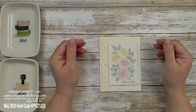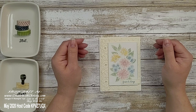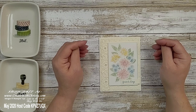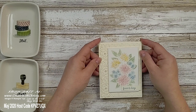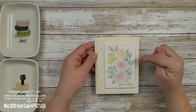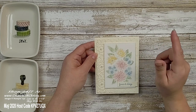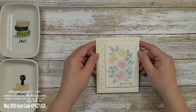Hi guys, this is Christy Falk from Create with Christy. I'm an independent Stampin' Up! demonstrator in the U.S. Today I'm making another Stampin' Up! Ornate Garden Suite card, but it's a wedding card this time. I've done thank you cards before, but this one uses a different stamp set. I love the soft colors on this one, and I'm doing some heat embossing and watercoloring. This could also be a great anniversary card.